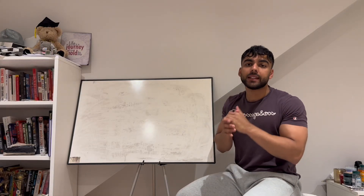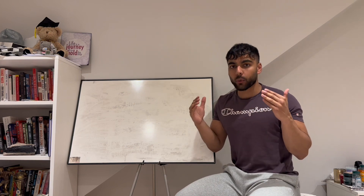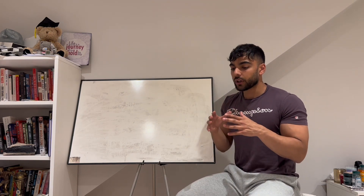All right, quick video today. I'm going to be demonstrating how to do a lat pulldown. This is a basic setup — how I would teach a client, someone new to lifting.